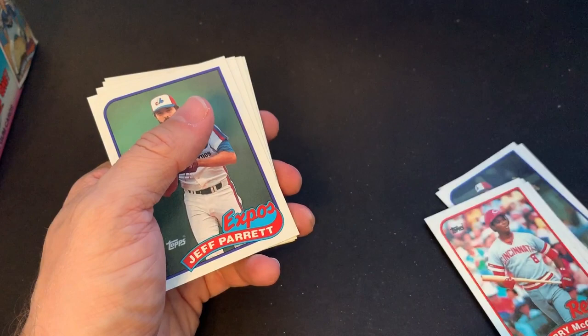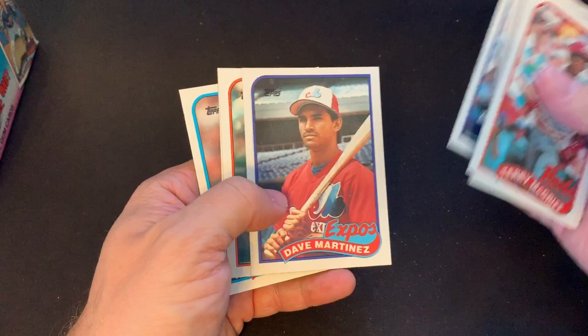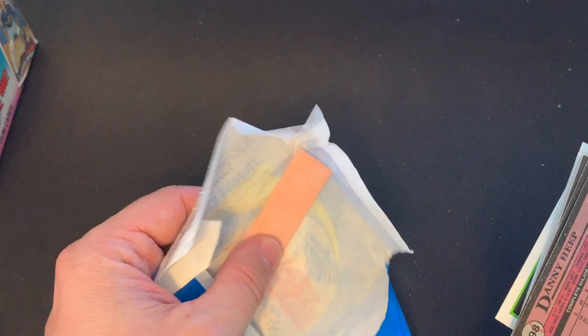And there's another Ryne Sandberg, but that one is ruined by the gum — I can kind of feel it on the back, not too bad. Here's the next pack. It looks like we've got about half the box to go. There's that good old gum. I would not suggest eating that now — 30-year-old gum probably doesn't hold up very well. I have heard that it's gotten some people sick.